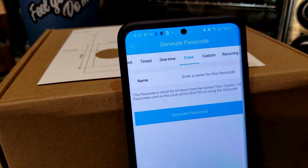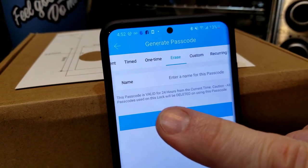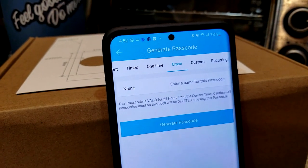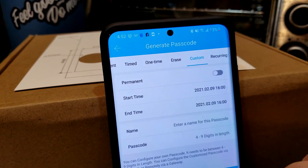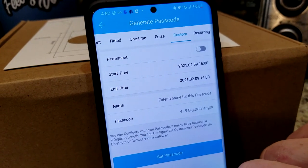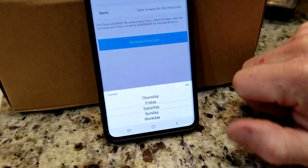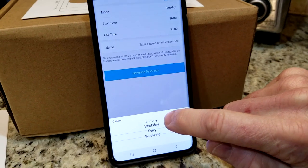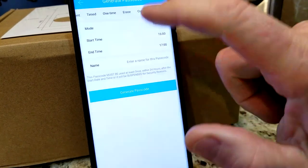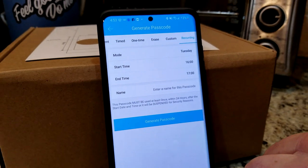Let's go ahead and click on erase — this one is super cool. The passcode is valid for 24 hours from the current time. Caution: all passcodes used on this lock will be deleted on using the passcode, meaning that once the passcode is used, it will then be erased. We also have a custom one here where you can do it permanent if you want — start time, end time, the name of it, and passcode right there, four to nine digits, and recurring mode — Monday through Sunday. You guys can pick the day: work days, daily, weekend. One day or all days or just the weekends, and then you can set the time and enter a name for the passcode, then generate it.